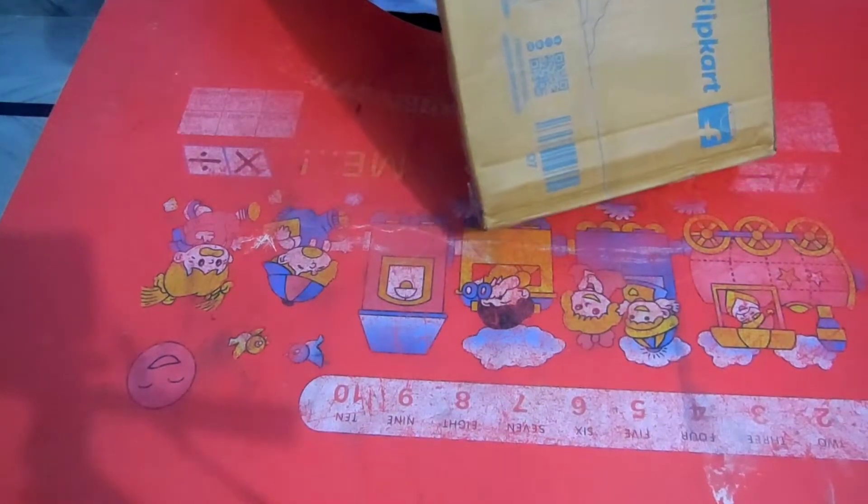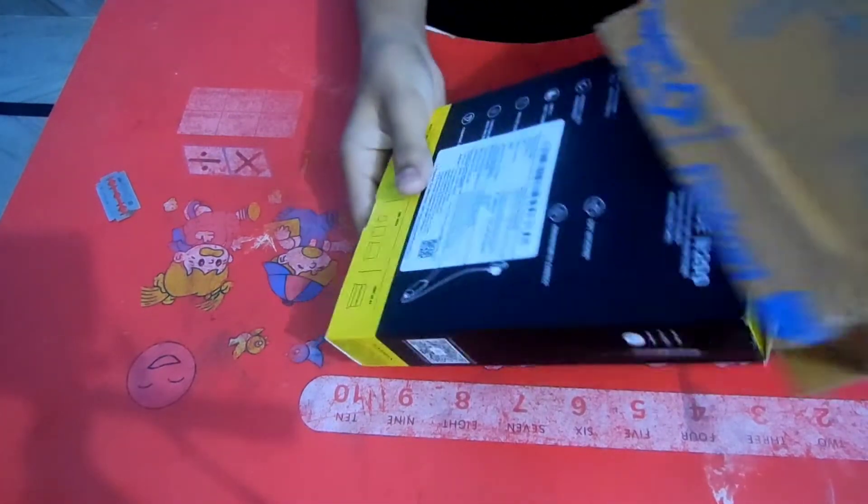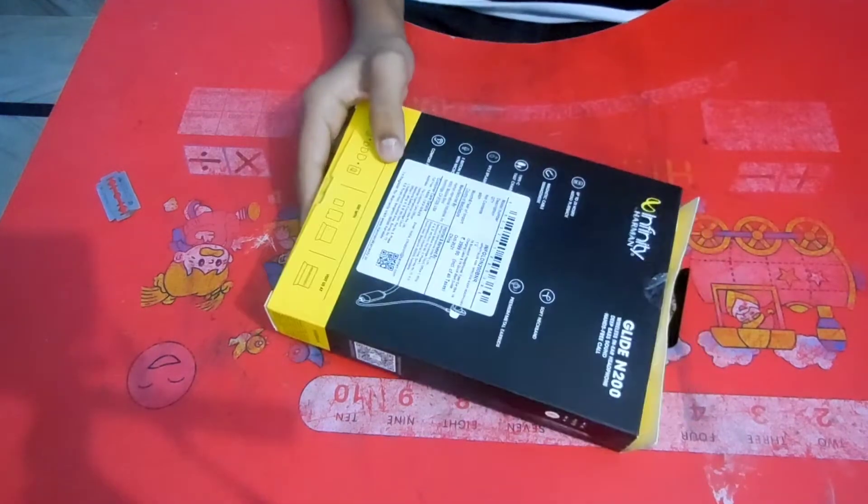We are going to open it. We have to cut it here. I have to cut it. We have to cut it here. This is our Neck Band.